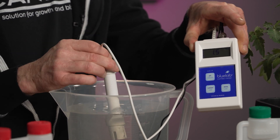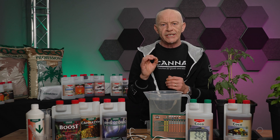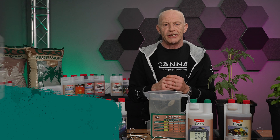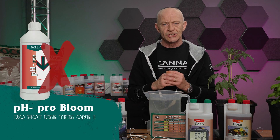So now I can go to the next step: finishing the nutrient solution by correcting the pH. Because we grow on coco, we always correct the pH with pH minus grow. Don't use pH minus bloom, because it can give precipitation in the solution.